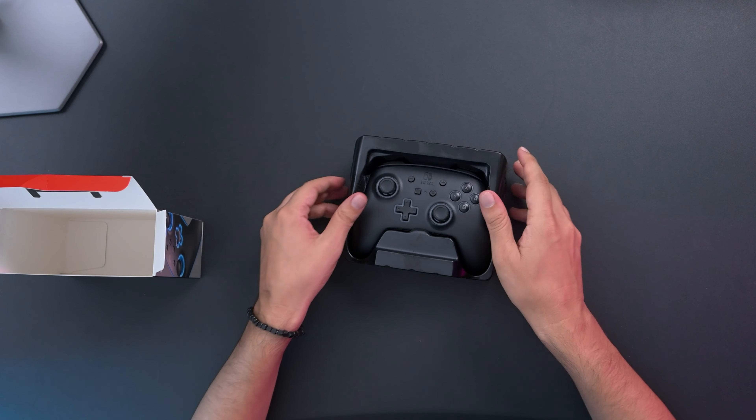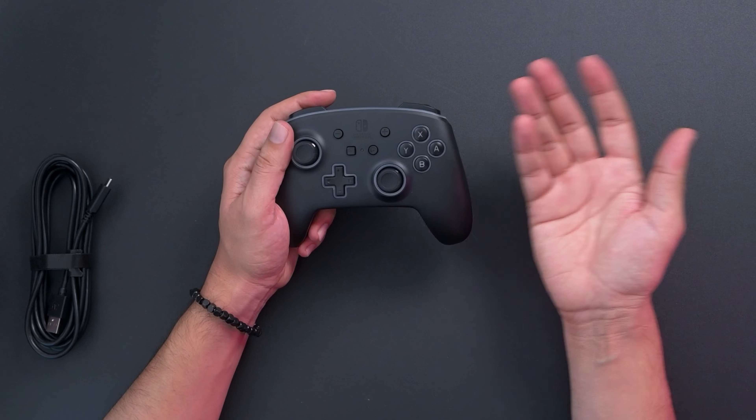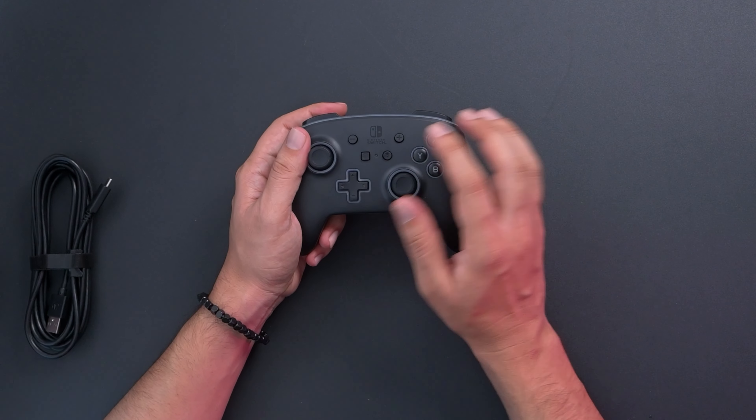We have a controller, and at the back we have the user manual. Then we have a cable — the cable is quite long, very strong, and very good quality, which is great. The build quality looks amazing, grips very well in your hand, and the buttons feel amazing.